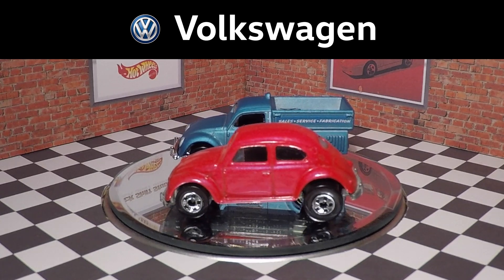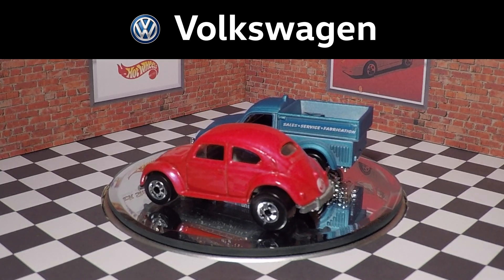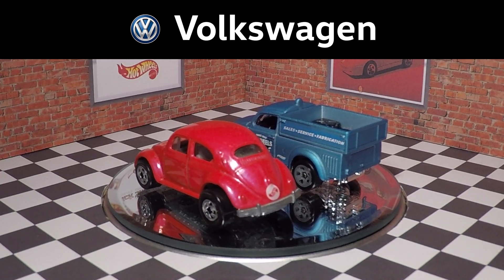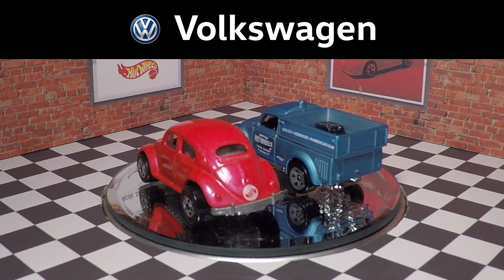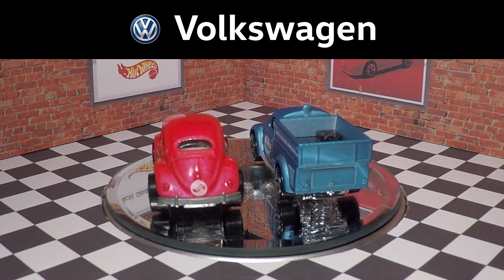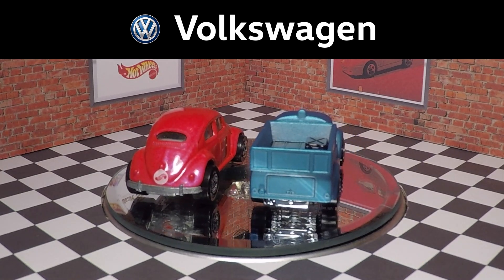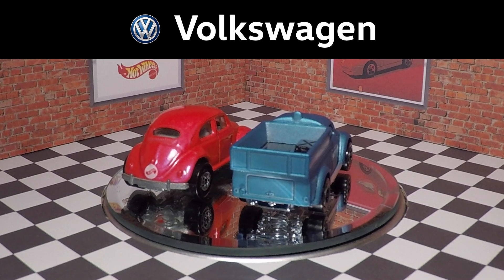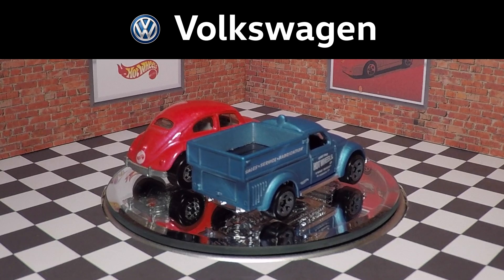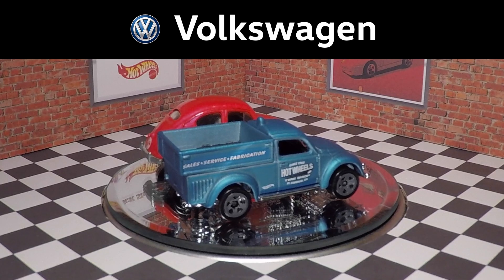I was very curious to see how both of these castings compared because there are quite a lot of differences, and honestly I'm kind of shocked by the difference in scale as well. The '89 version has the larger rear wheel and has a hunkered-down stance in the front, while the new pickup is slightly lifted and has the same size wheels and tires in the front and rear.